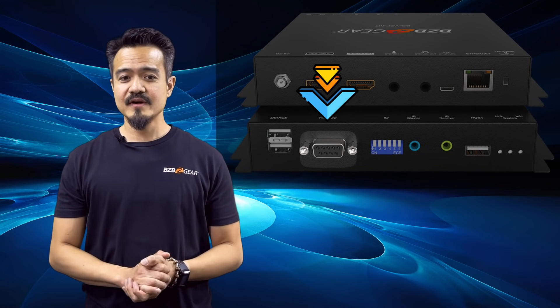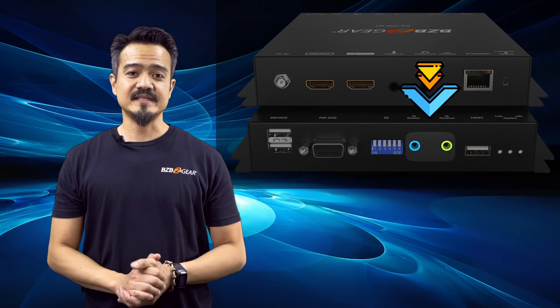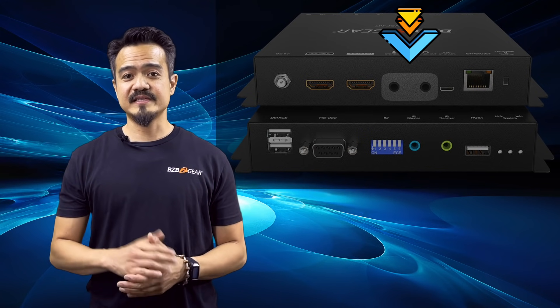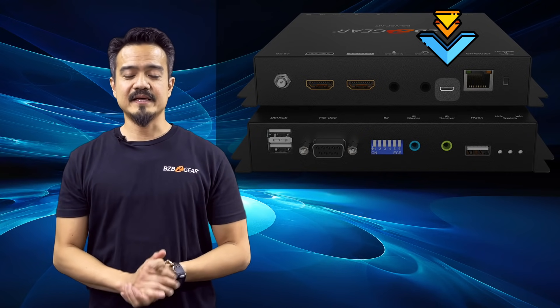It also supports RS-232, 3.5mm IR blaster out and IR receiver, 3.5mm stereo in and out, and micro USB for firmware updates.